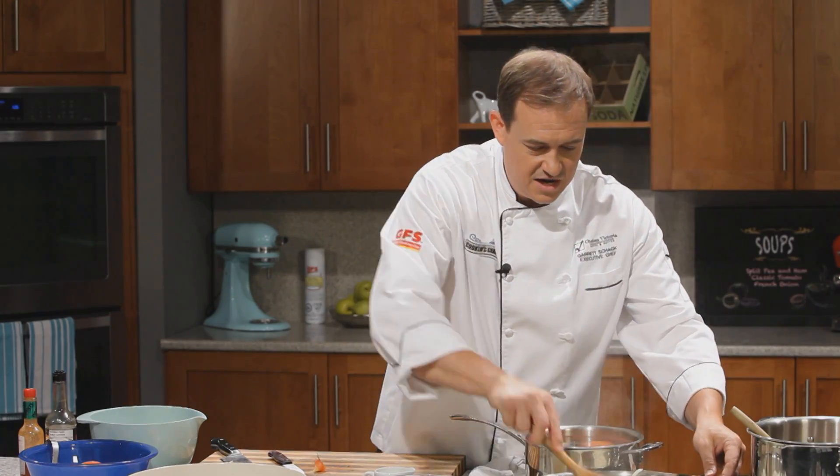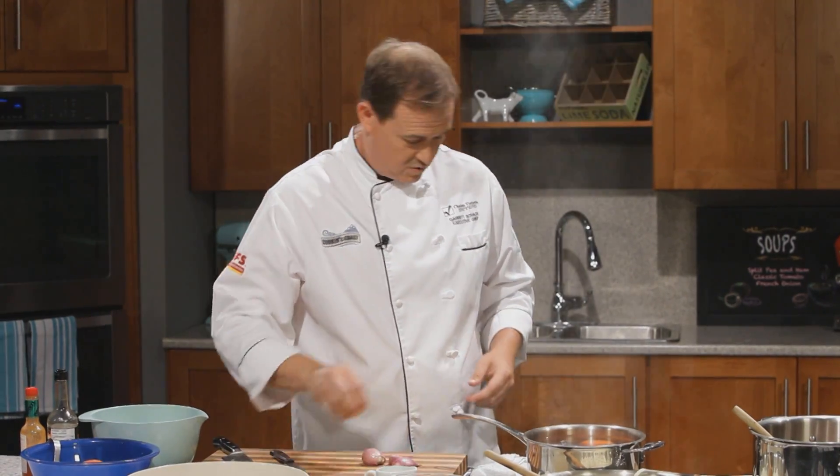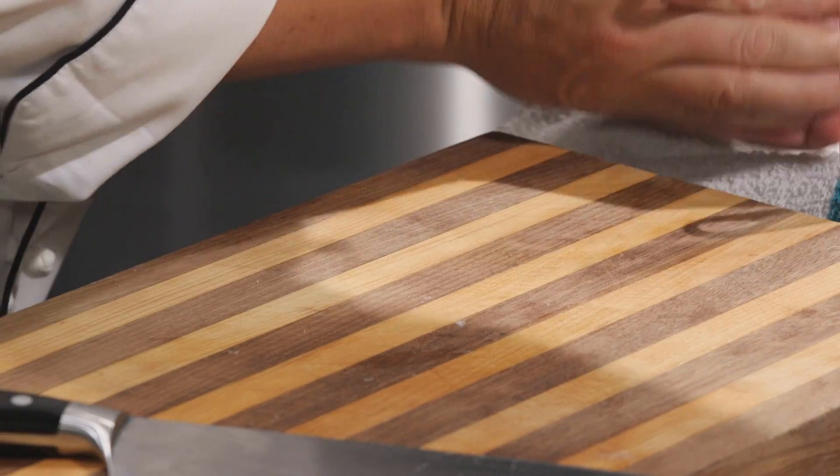Now, turn our attention to the onions. I know what you're thinking — that's a lot of onions, but we're not done yet. I've actually got some shallots here as well. Let's chop them right up and get them into our soup.